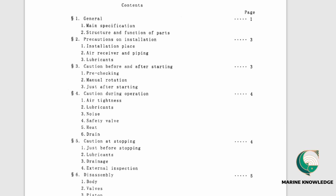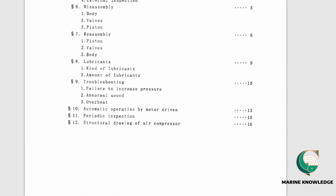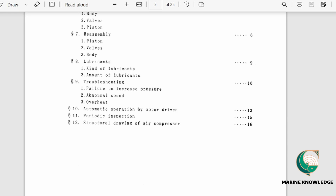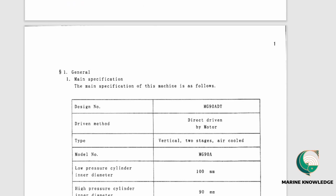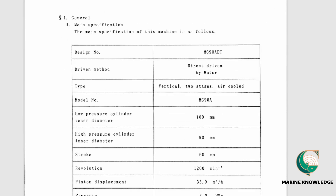Next is the table of contents. It covers general precautions, cautions before starting, cautions during operation, cautions at stopping, disassembly, reassembly, lubricants, troubleshooting, overheat, and more. This manual contains 25 pages in total.